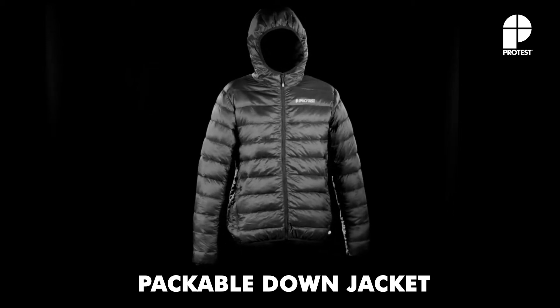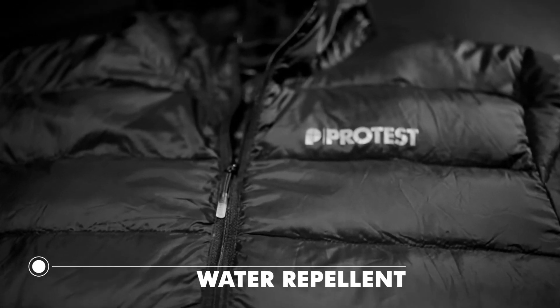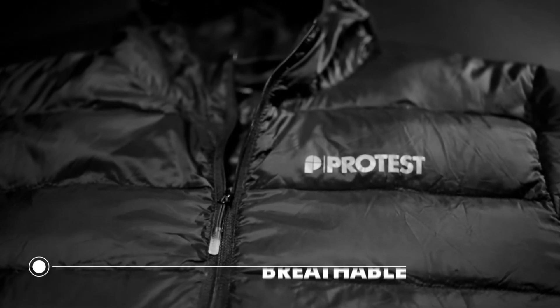Protest presents the Packable Down Jacket. No matter what you do, the water-repellent and breathable men's jacket, made of real down feathers, will always keep you warm.